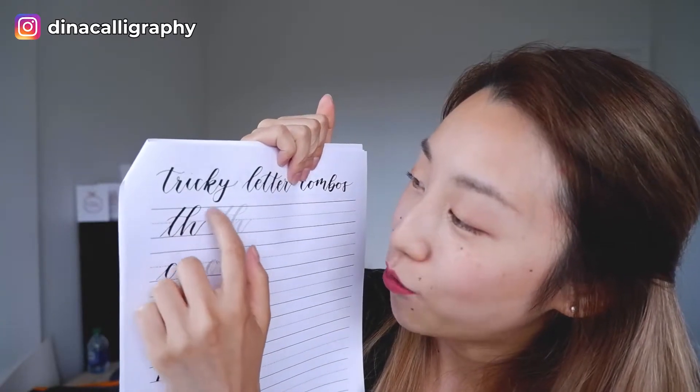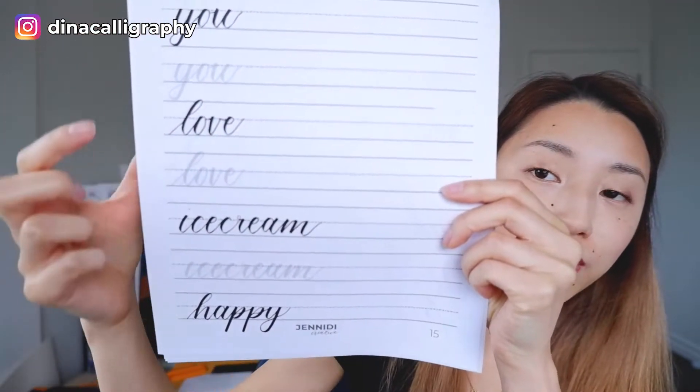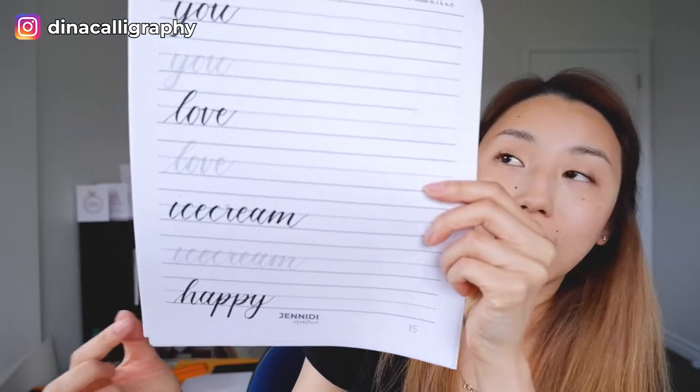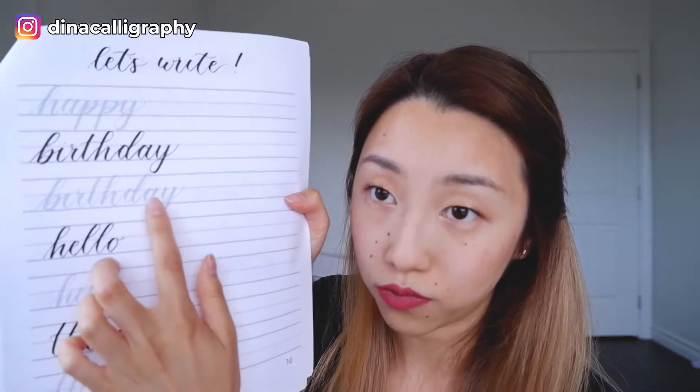So I have pairs of letters, and another tip is that the T-H combination is kind of special when you do the H — so that is something I specifically point out and show them as a special case. After connecting letters, that's when we get into doing words. We start with words that aren't too long, like 'you,' then 'love,' 'happy,' 'hello' — very common words. People can trace the words in gray if they want.